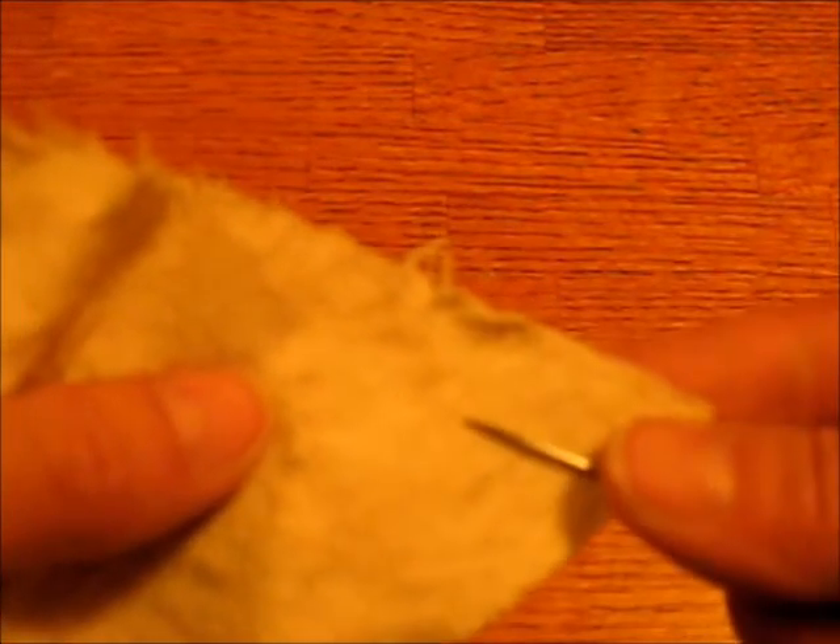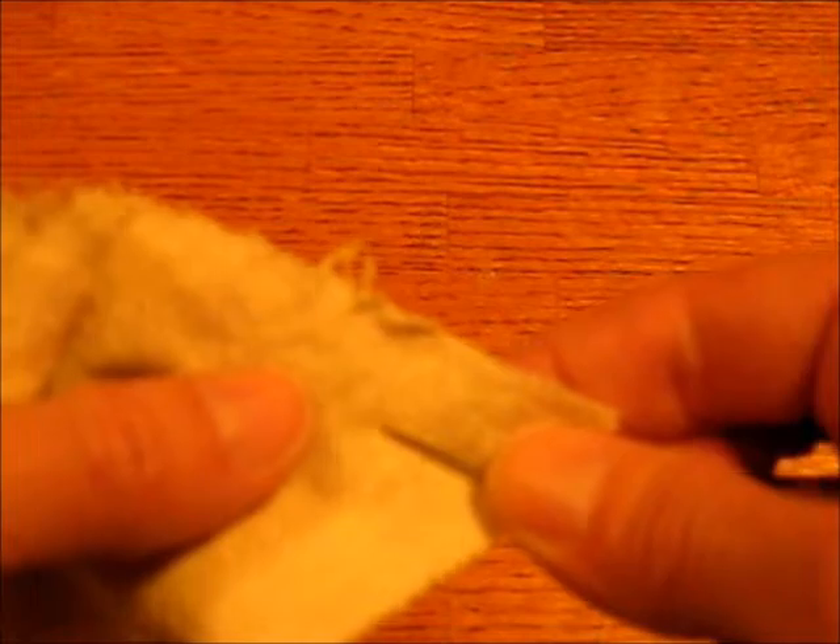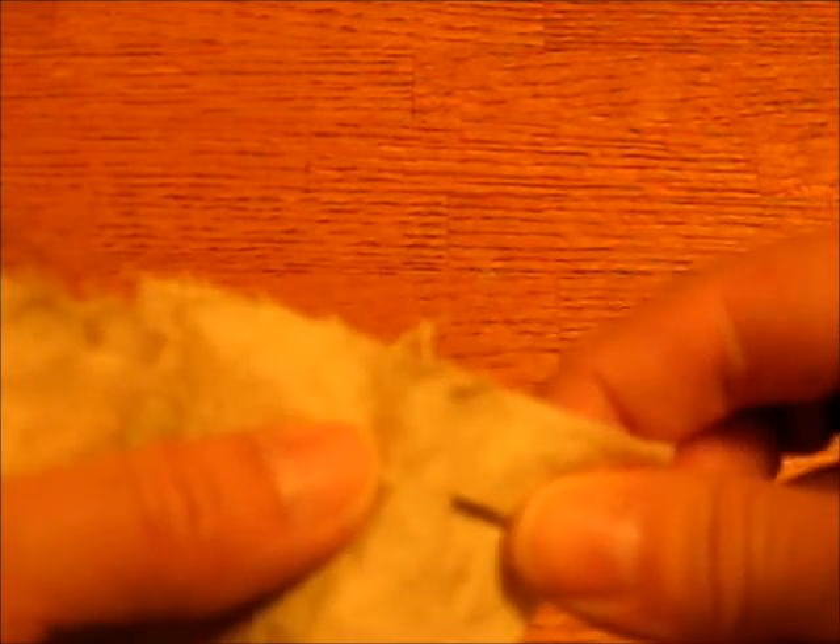Here is a basic running stitch. It doesn't matter whether you start at the top or the bottom, and I'm making it oversized right here. It goes in and out and in and out like this. And you can take several stitches at a time and then pull it through, or you can go through and just take one stitch at a time.